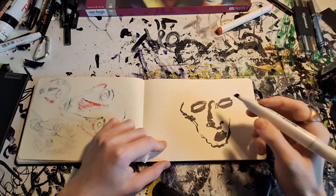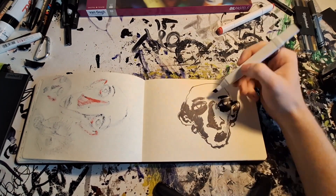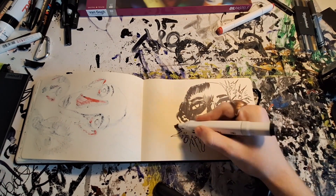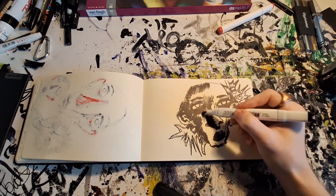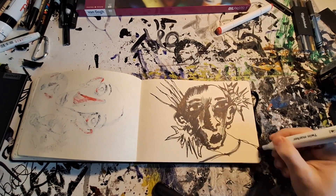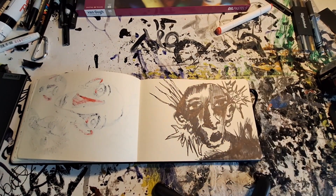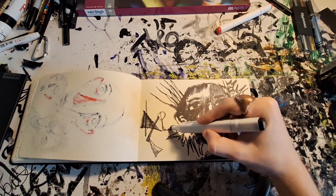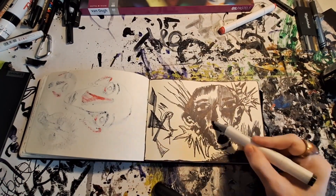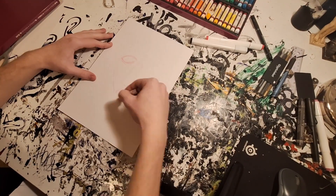I'm curious — when you draw, how many failed attempts or practice drawings do you do before making a bigger finished piece? I haven't always sketched this much, but I really began to like having a no-pressure zone with drawings where I can do whatever I want and don't have to show anyone. It's also very good practice.